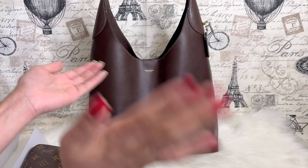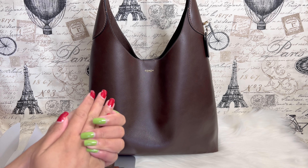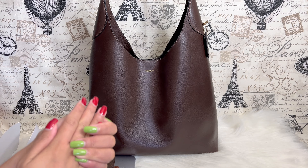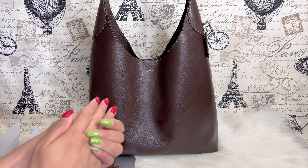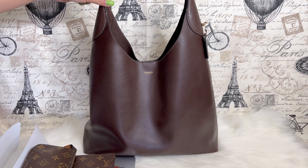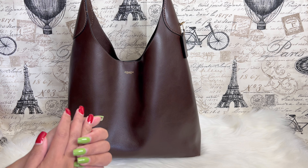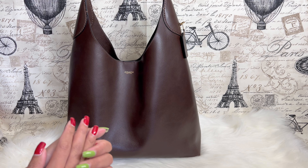Hello everyone, welcome back to my channel. For today's video I will be doing a detailed, in-depth review of this beautiful Coach Brooklyn bag. First off, let's start with the measurements of the bag.